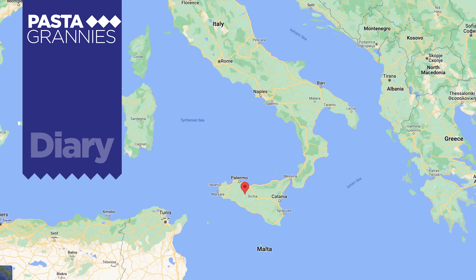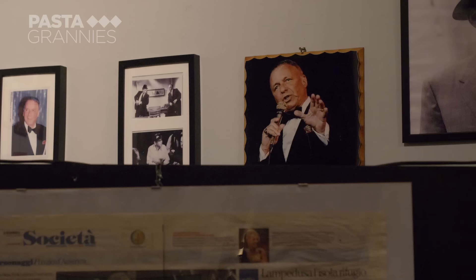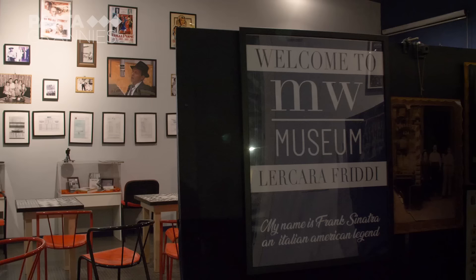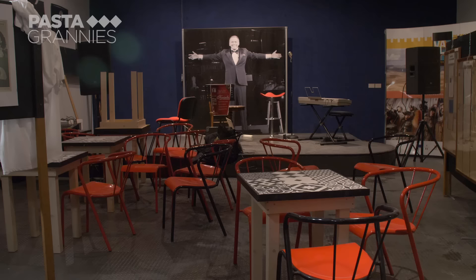The inhabitants of Le Carre Fridi like to drink tea, thanks to the 19th century British owners of the local sulphur mine. But this is not what the town is famous for. Frank Sinatra's grandparents lived here, and there is a museum dedicated to the singer.